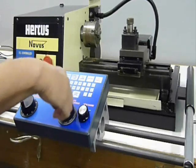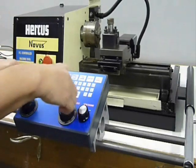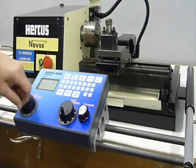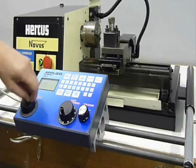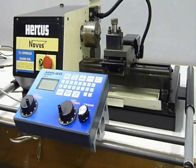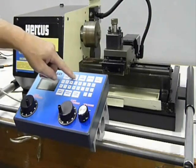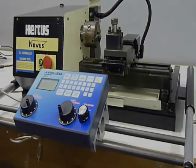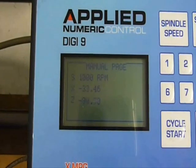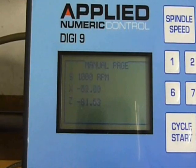Movements are restricted by soft limits, which prevent the operator from driving the axis beyond the physical size of the machine. A digital display also shows the position of the axis, which means precision operations can be executed without stopping the spindle to take measurements.